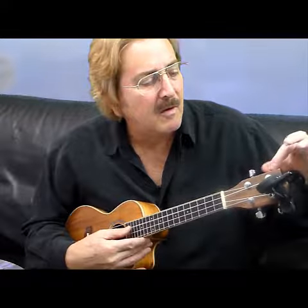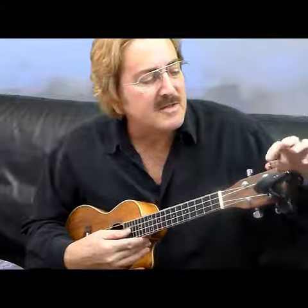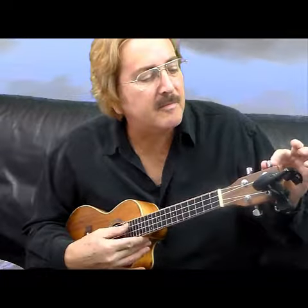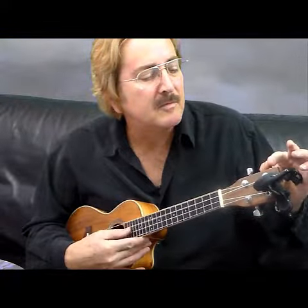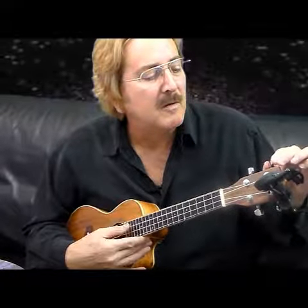Now this next to the top string is the C string. Sometimes I like to stretch the string out a little bit too — stretch it out and then back it up. Don't stretch it too much, you don't want to break the string. Okay, that's good. A little bit more.